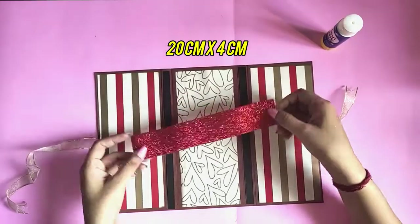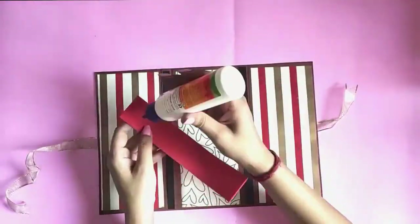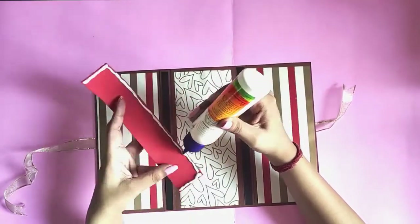Now for the inside, take a foam sheet of 20 by 4 centimeters and paste it on the right section like this, so that you get a flap. Use clips to secure it in place.